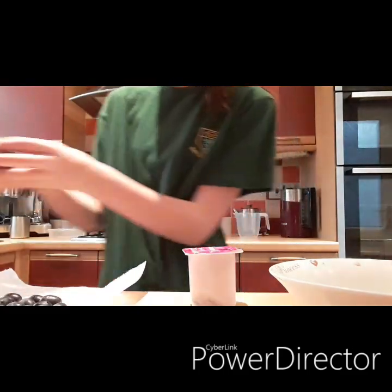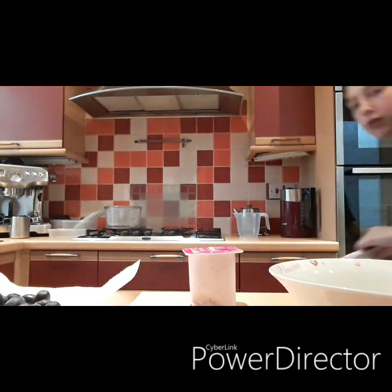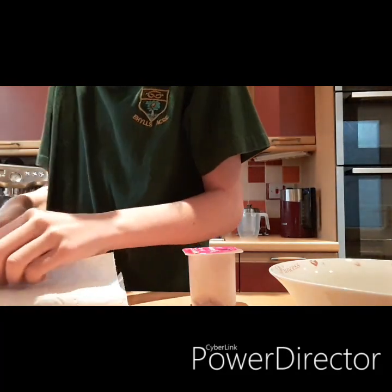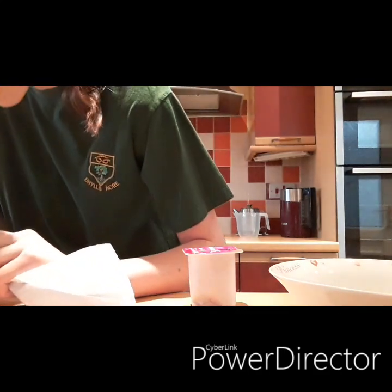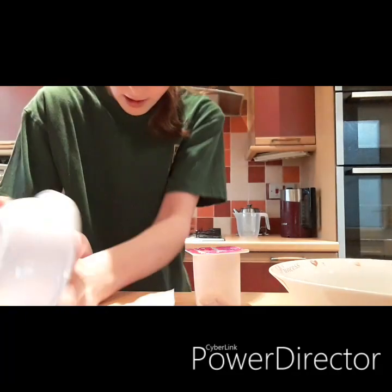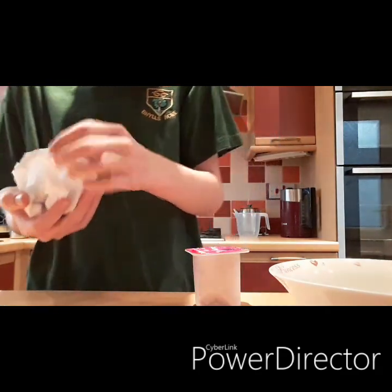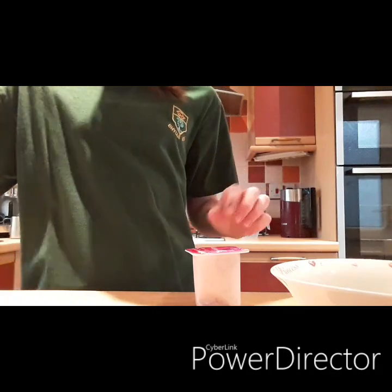Now I need to wash them. Let me get some water. Just washing them, pat them with the towel then dry them off and put them in a bowl. You can also use different food if you'd like.